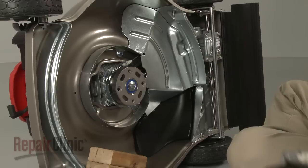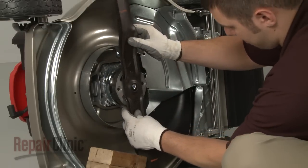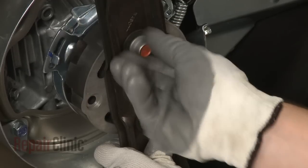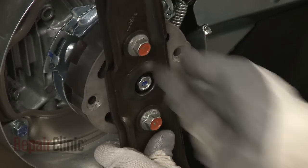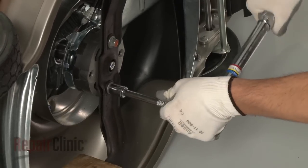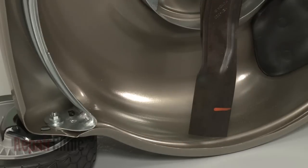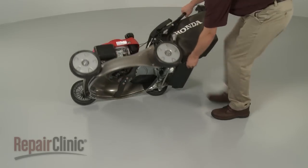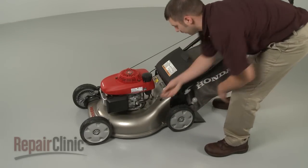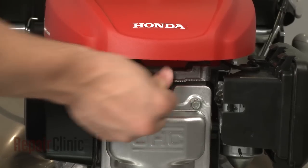Align the high lift blade with the mulching blade if applicable. Then position the blade or blades on the rotostop and secure the bolts and washers. Torque the bolts to manufacturer specifications. Remove the support and carefully set the mower upright. Turn the fuel valve back on and reattach the spark plug wire and boot.